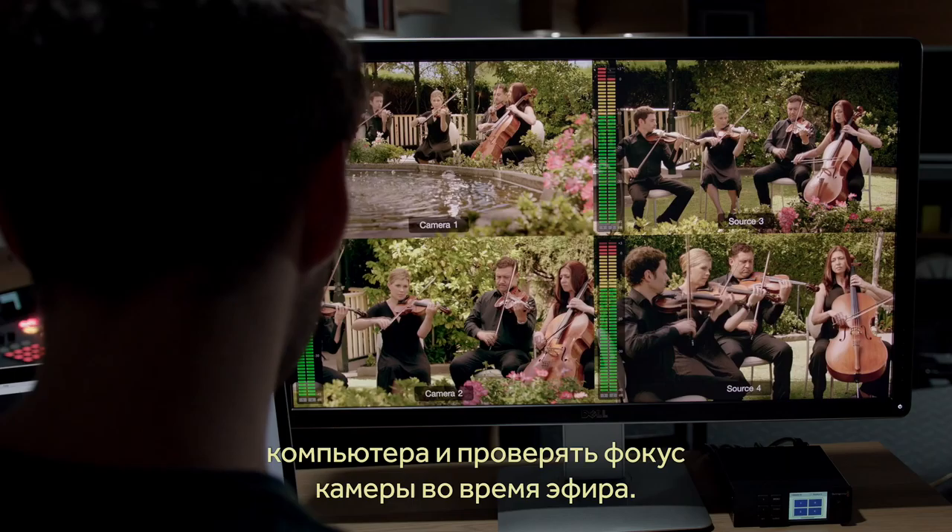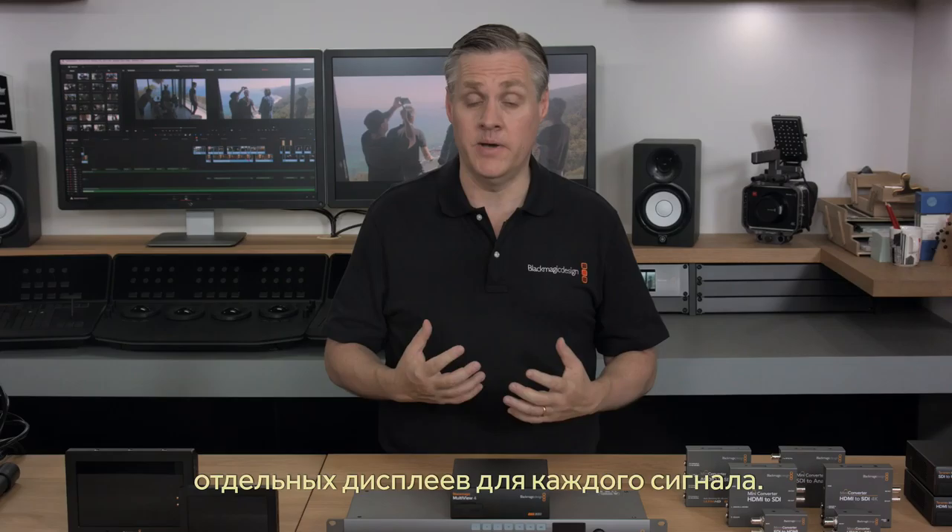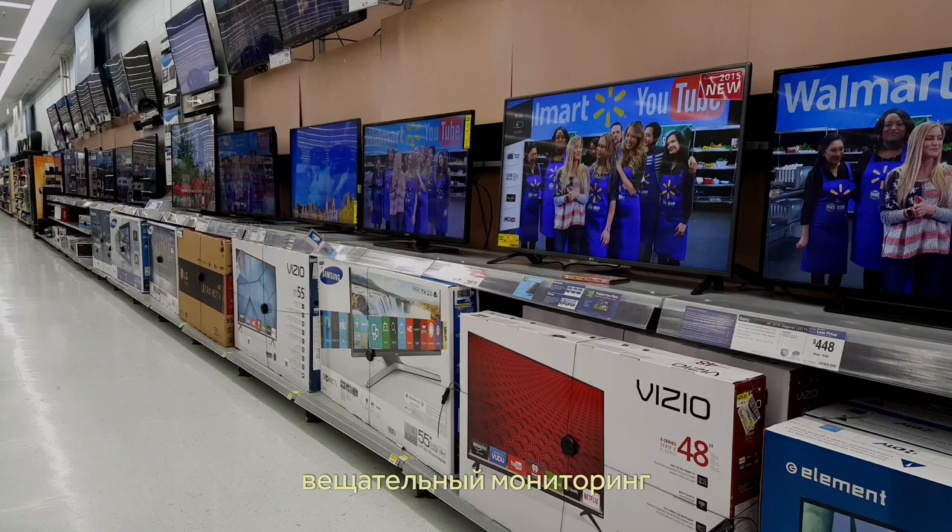What's also a nice trick is you can plug one Multiview into another and create extra views in any custom arrangement you need. This is so much better than the old way, with a wall full of monitors that cost a lot of money. The large-screen televisions available at your local store have completely transformed broadcast monitoring, and Blackmagic Multiview makes this easy.